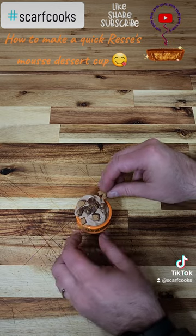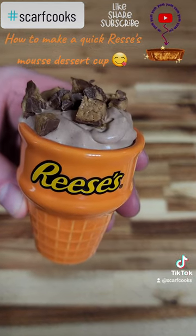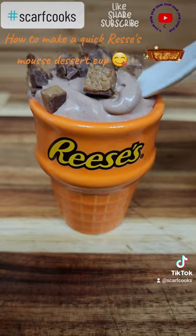Simple, easy, delicious. It's what's for dessert. Yum. If you like this kind of thing, please do like and subscribe. Thanks.